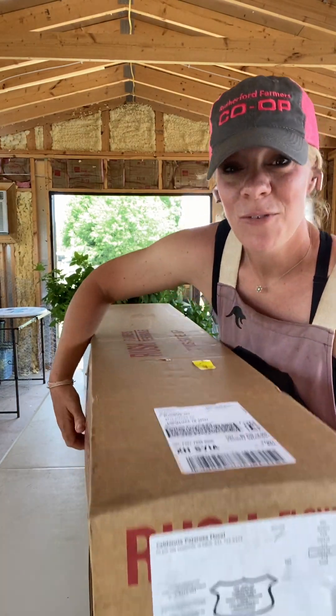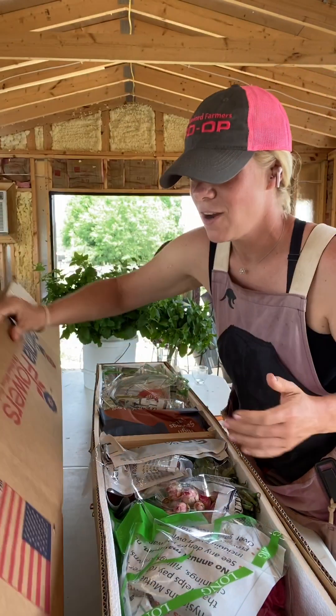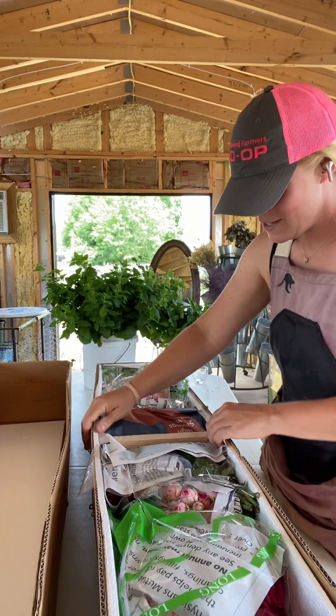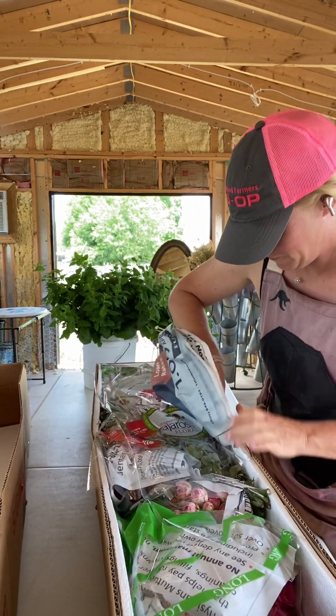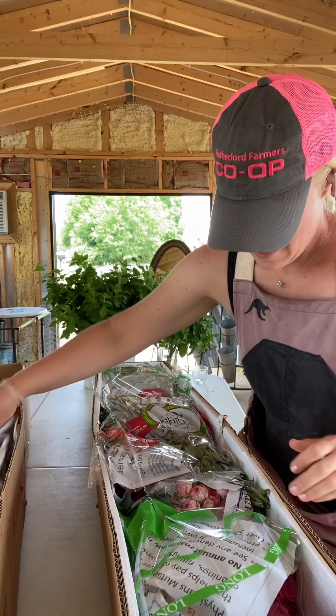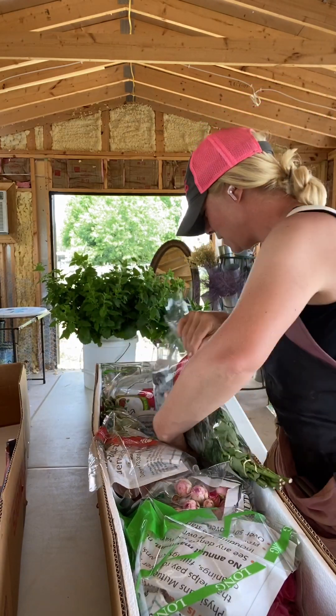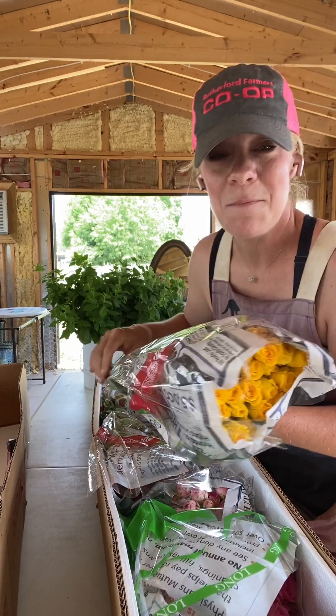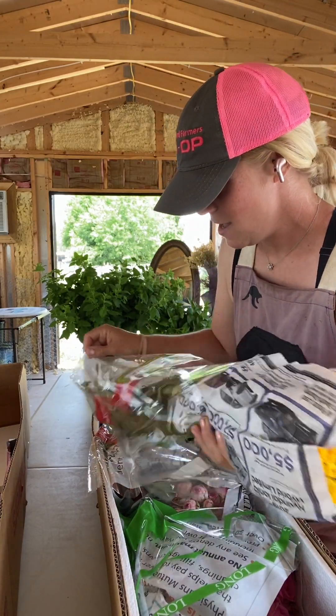I got this box from the Floral Source, which is a great company that helps you source American-grown flowers. This is a box of roses — let's see what we have here. It's a mixed rose box that I purchased.